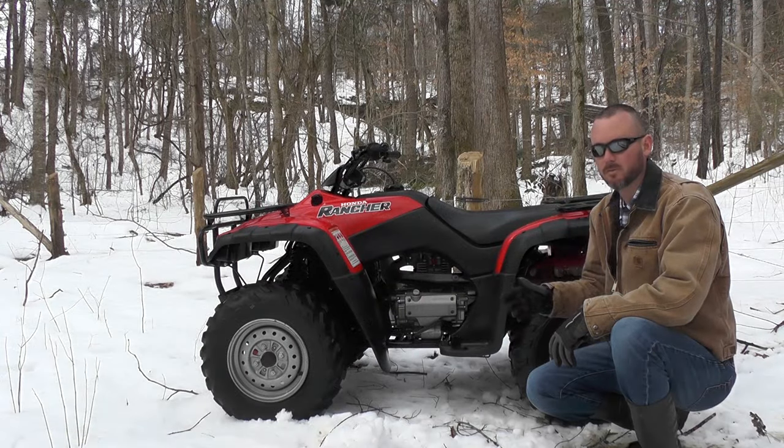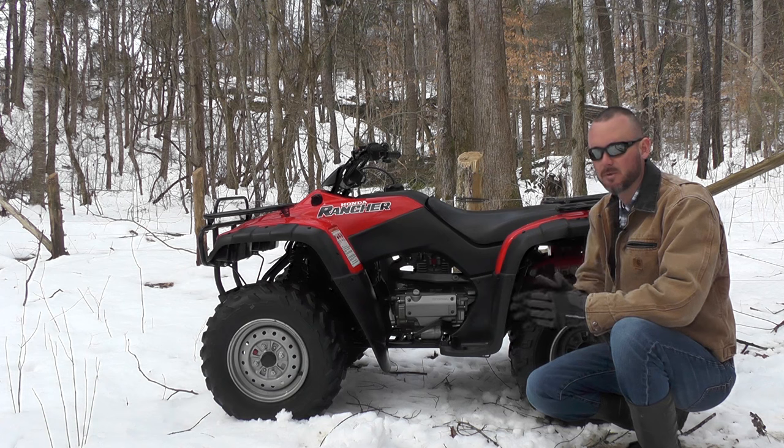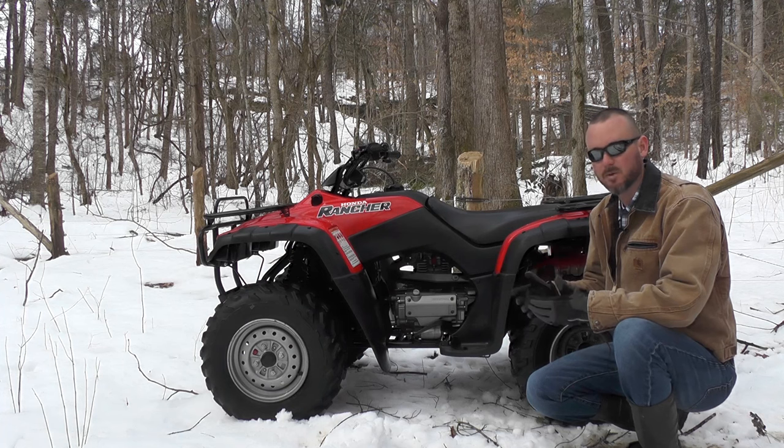On the market for one, some things to look at going into the buy: front and rear brakes, a battery, and possibly a carburetor rebuild kit or a good cleaning. These things are getting some age on them unless you just find them in this kind of condition, which is rare. Budget those things in as well as an oil change.